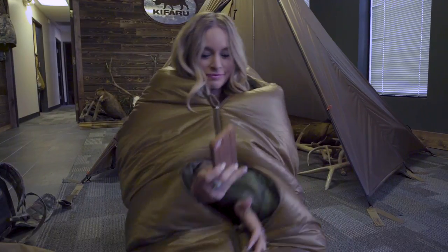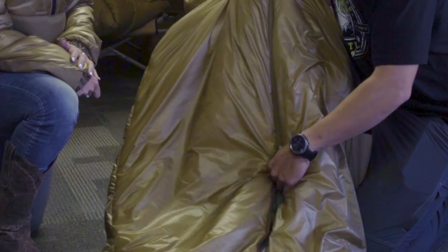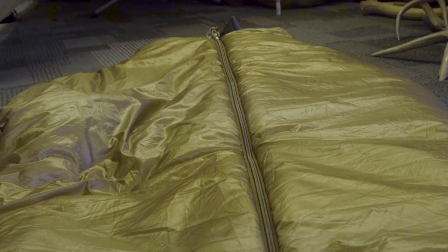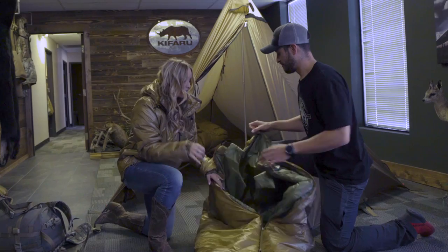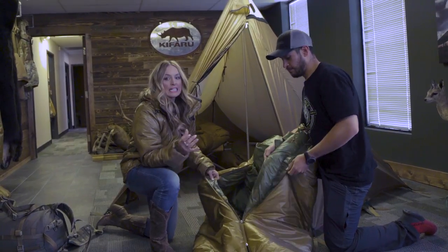If it's cold in your tent and you're cooking or something, you can keep this on, unzip it down here, and get your hands out. When I use this sleeping bag, I just lay with my face coming out the top when it's super cold, and the Velcro inside against the zipper really keeps the heat inside.